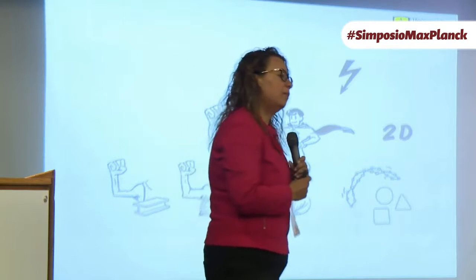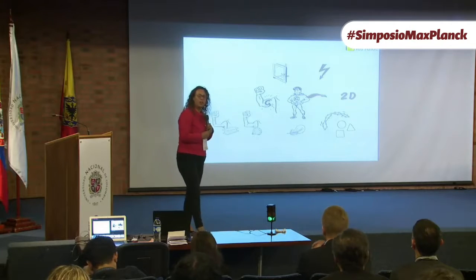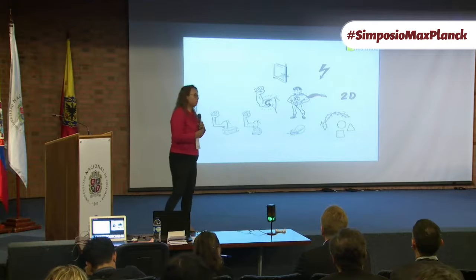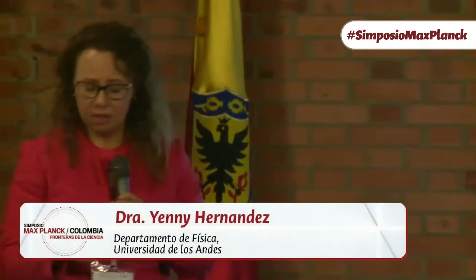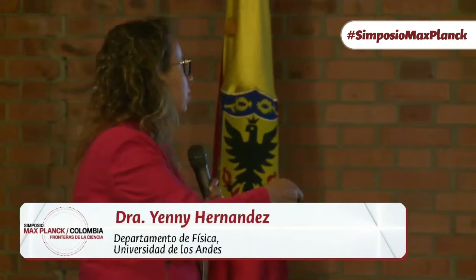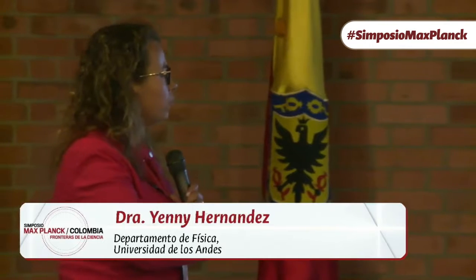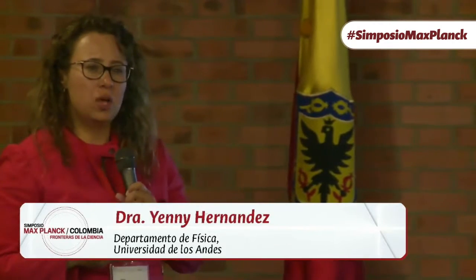When graphene started to be cool around 2008–2009, people said it's going to solve all the problems in the world. We have learned in the past 10 years that it's not as easy. But we have been working on developing applications for graphene — transparent coatings, energy, other 2D materials, reinforcing aerogels. As I said, we wanted to explore the quantum properties of graphene.